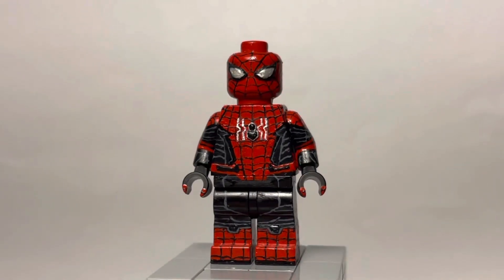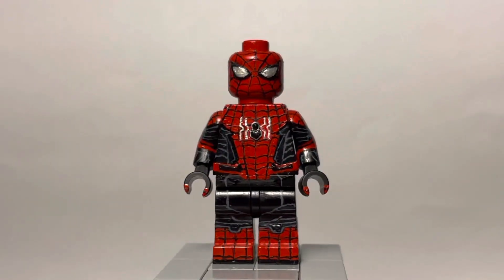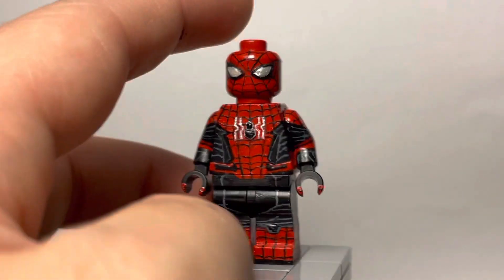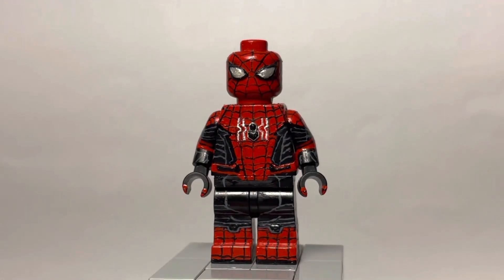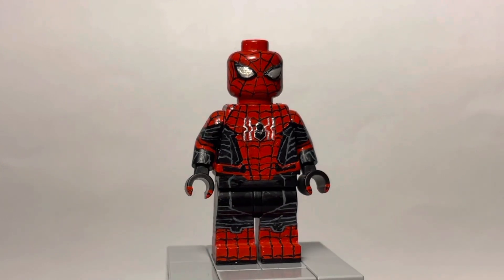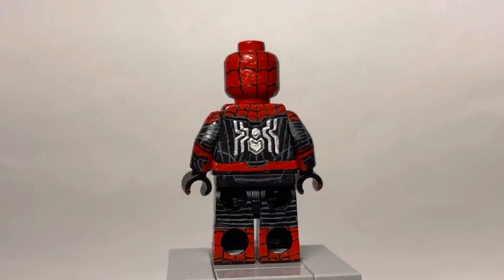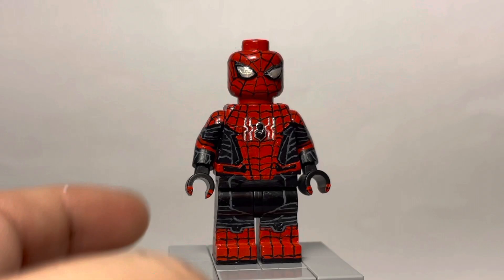I'm surprised it hasn't chipped off yet. This figure I also sculpted the logo and the eyes, but the eyes do not look good — I just don't like how they look. I tried to paint as many details as I could in gray, and I kinda achieved that — it just looks a little messy if I'm gonna be honest. I decided to use metallic white for the white spider logo. So that's it for the Far From Home suit.